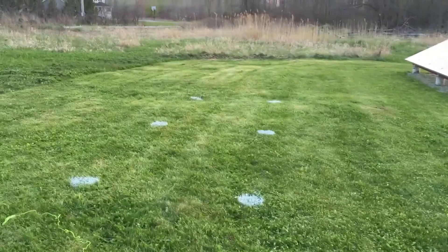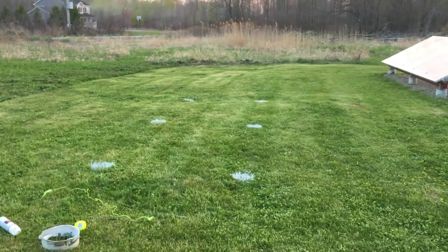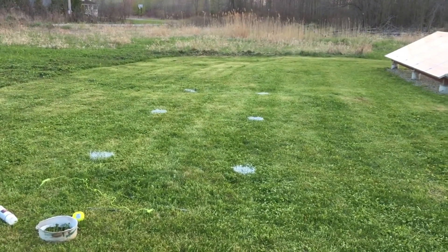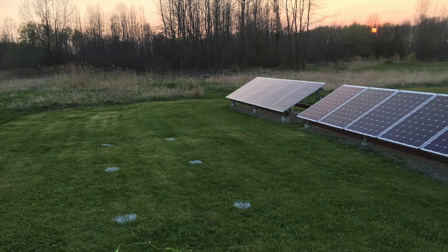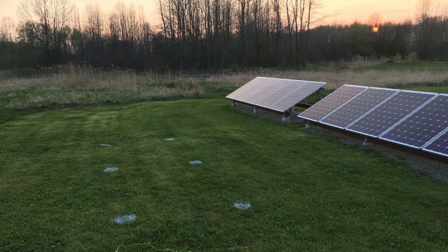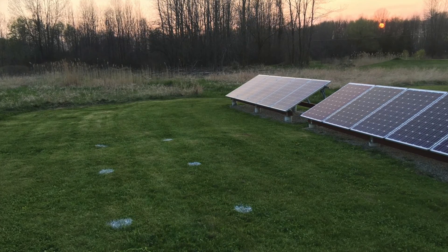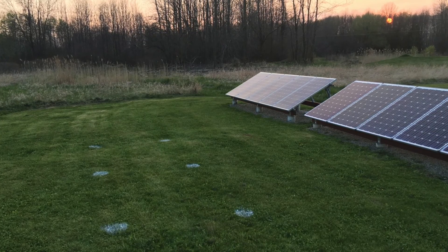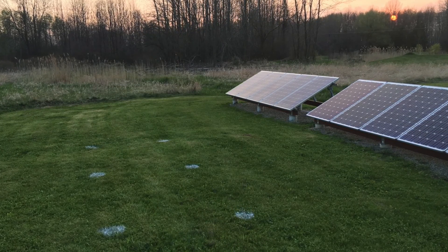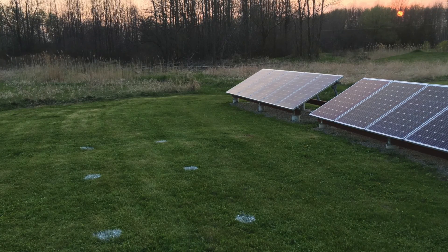Maybe tomorrow night I'll be able to dig some holes, if not I'll do it Memorial Day weekend and go from there. That's it for tonight — short video, just starting to lay stuff out and getting excited about building some new solar. Subscribe, big thumbs up, leave a comment, and we'll catch you next time.